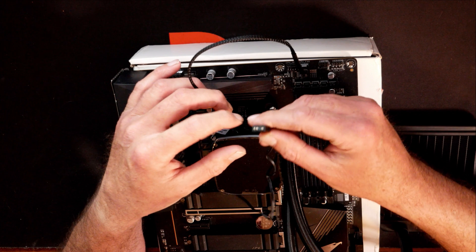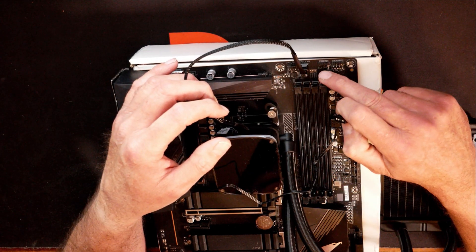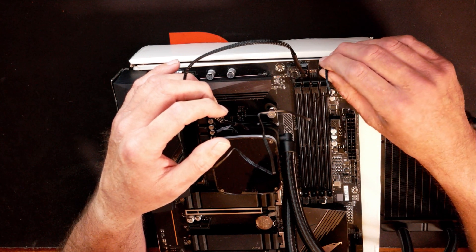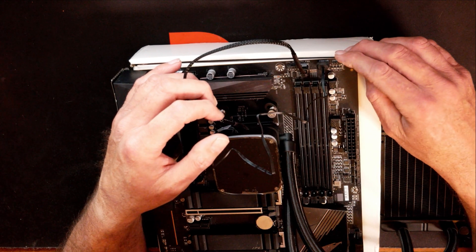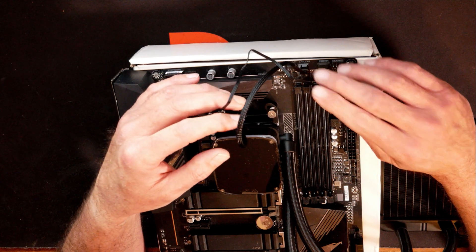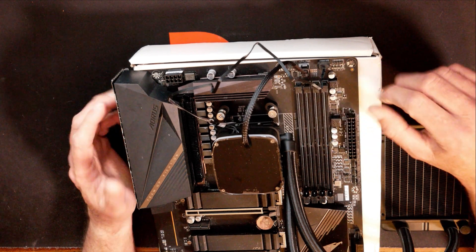Your ARGB is the three pin five volt. I've got one right here above my RAM slots. We're just going to line it up and slide it down over. If you have no other fans in your system — which I hope is not true — and no other ARGB in your system — which, if that's true, you are a good computer builder. That's the way you connect your ARGB and your fan connection up.